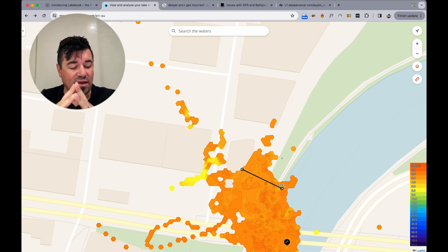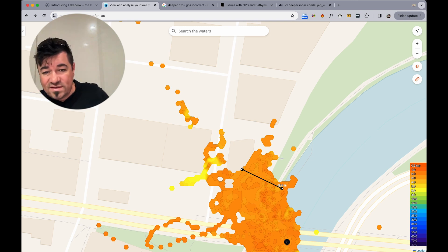I can't understand how nobody has flagged this already online. It absolutely boggles me.